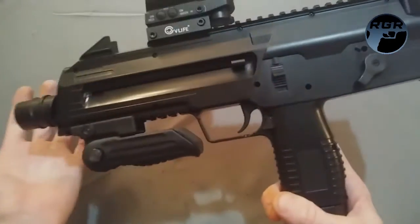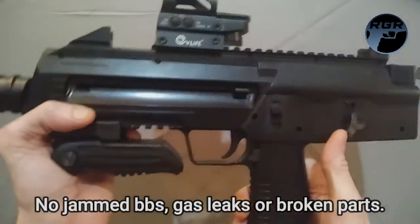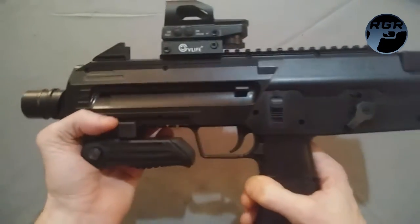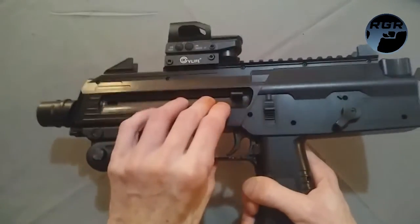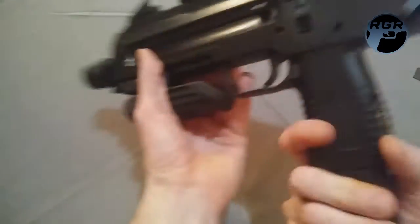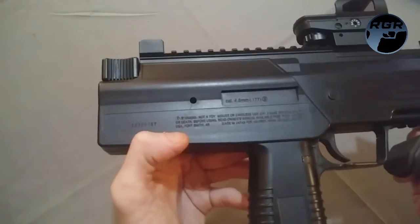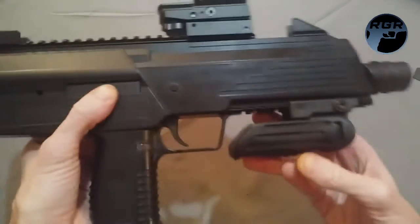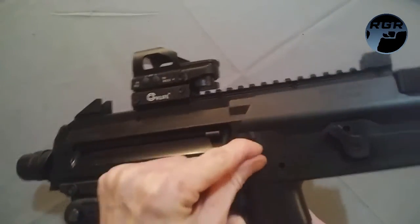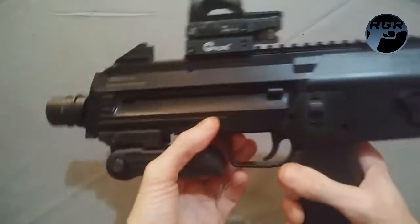I've used this many times and never had an issue — it's super fun to shoot. The six-shot burst is cool, just fast and CO2-heavy. I don't believe this is a replica of any real firearm — I think it's a hybrid gun Umarex put out. On one side it just has your standard warning, serial number, and caliber information.